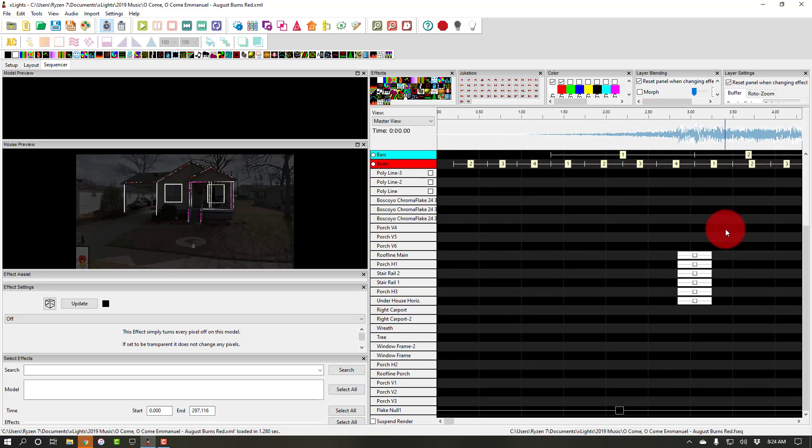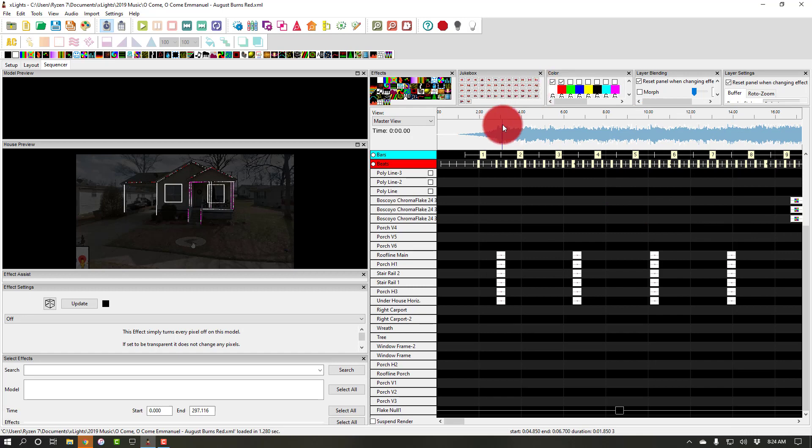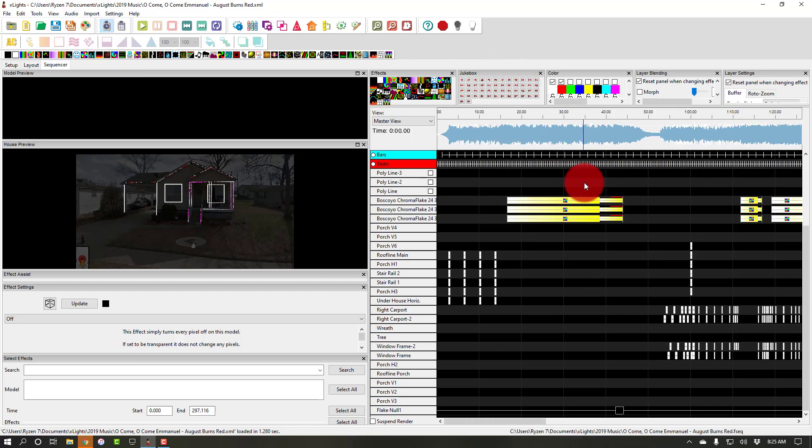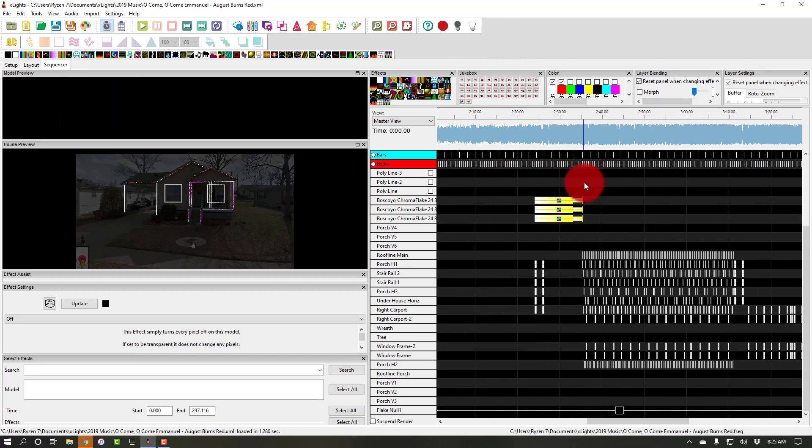One big tip for setting up drum beats: under audio here, you can set your play speed. Half speed or less when you're trying to line things up really nice — you're going to be able to light with the beat really well. And then when they play back at full speed, they look awesome, even if they're not perfect at half speed.